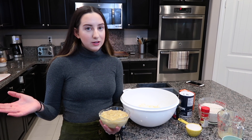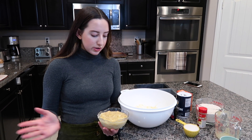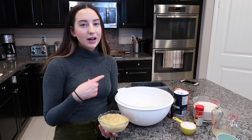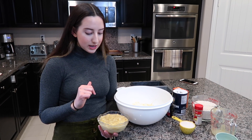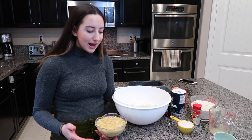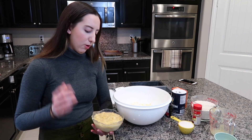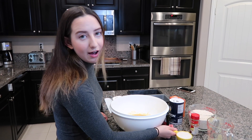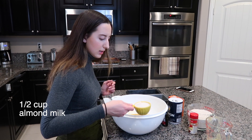I didn't have any ripe bananas, and in order to ripen non-ripe bananas, you can throw them in the oven at 300 degrees for 20 minutes. You wait until the peels turn completely black and then they're ripened. They came out really soft, and now we're gonna throw them in, along with half a cup of almond milk.